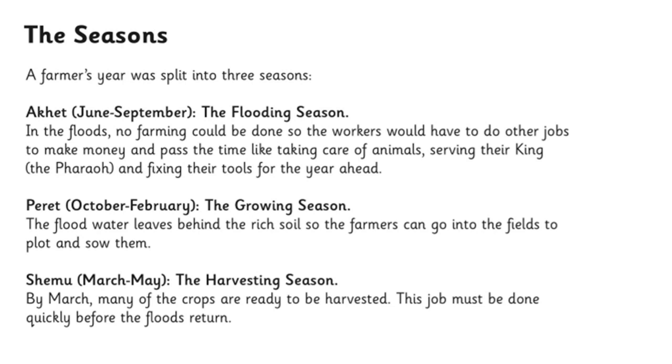Here is a screenshot from the BBC Bitesize lesson to recap. Usually during our summer here in England, that is their flooding season. During the floods, no farming can be done because the water is so high, so workers would have to do other jobs like caring for animals and serving the pharaoh. Then towards our winter, between October and February, is their growing season. The floodwater from the Nile leaves behind rich soil, so the farmers can go to the fields and sow seeds — the soil is really fertile.